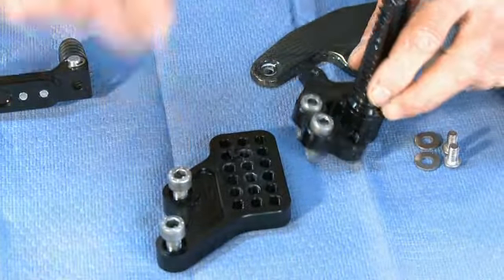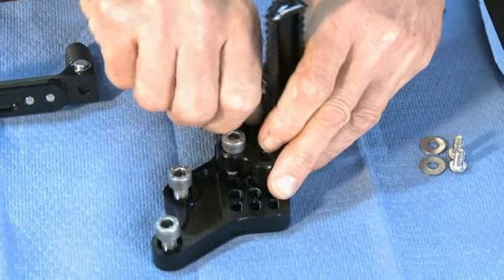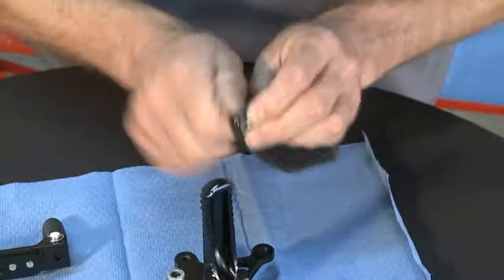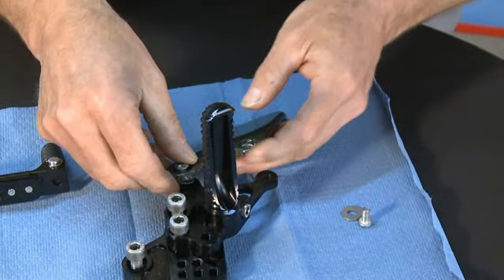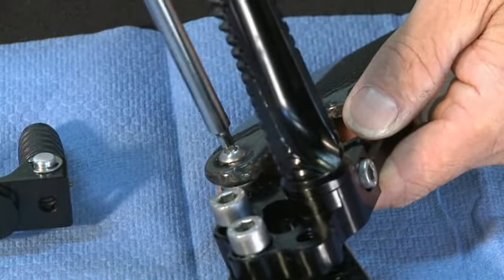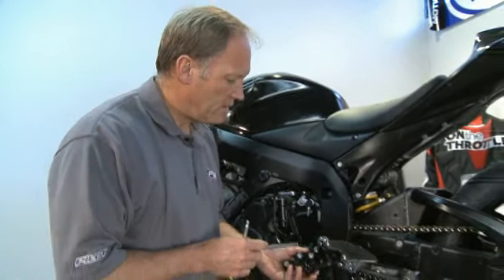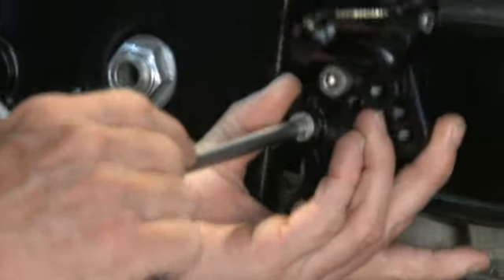These two bolts will attach to the frame — we need to attach the rear set in principle to the block in an arbitrary starting position. We're ready to reinstall the rear set and we're going to put it into the original OEM mounts again as an arbitrary starting point.